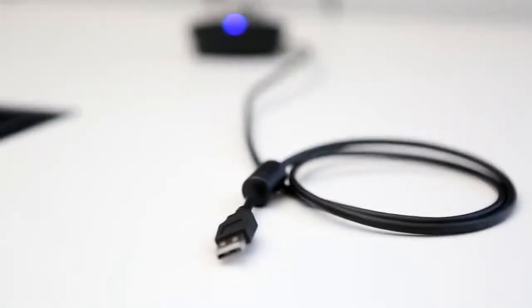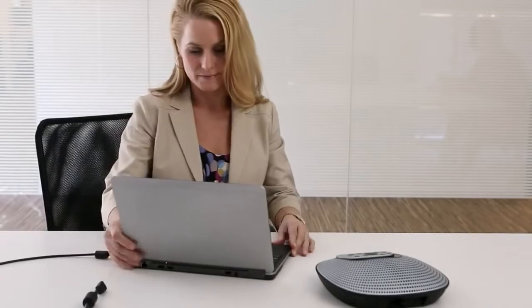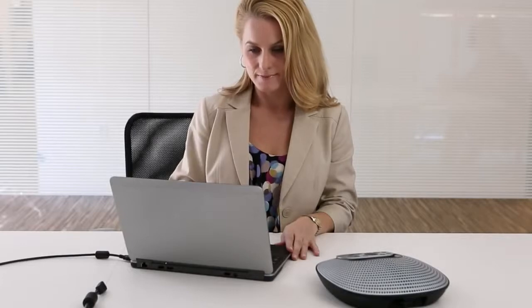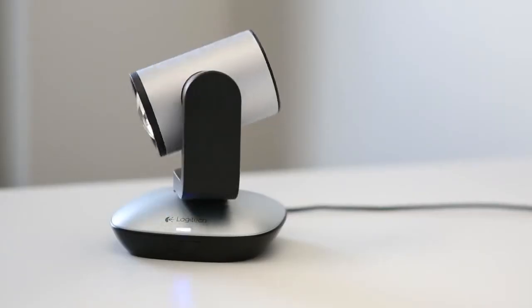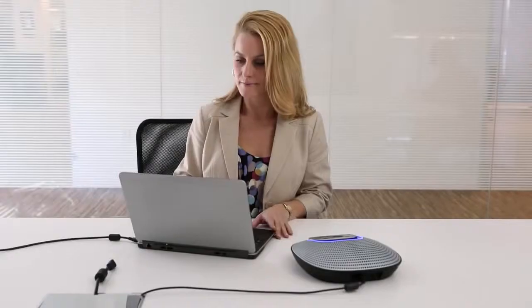To get started, simply plug the USB cable into your computer. Once plugged in, your computer will automatically download any necessary drivers for the ConferenceCam CC3000E. This may take just a few minutes. You'll know it's ready to go when the light flashes and you hear a tone.